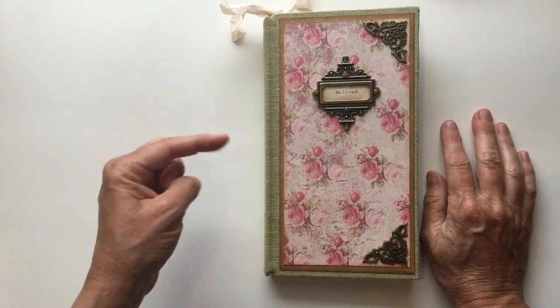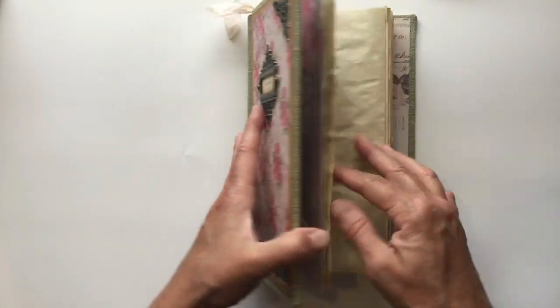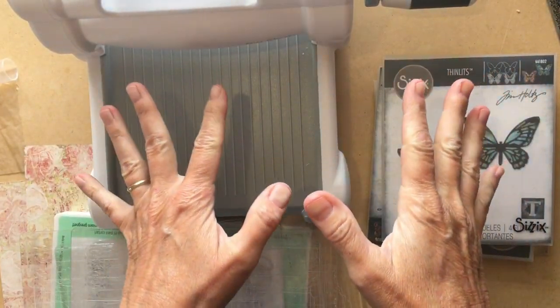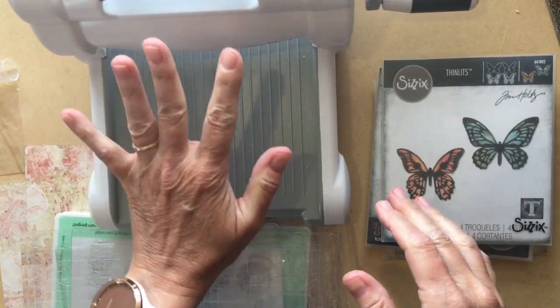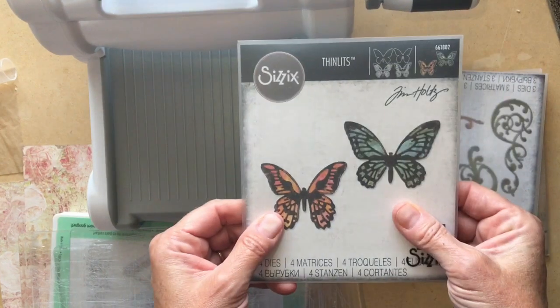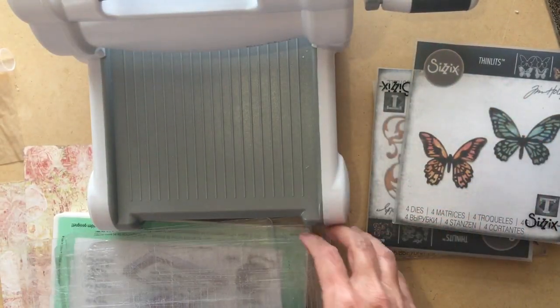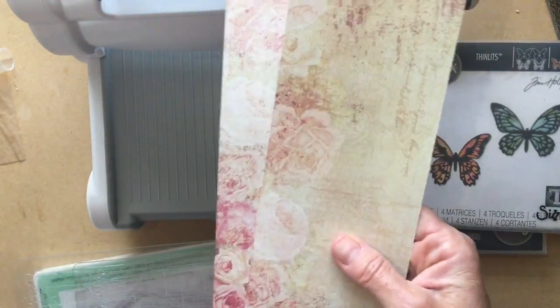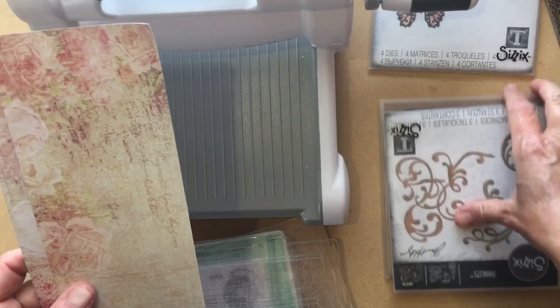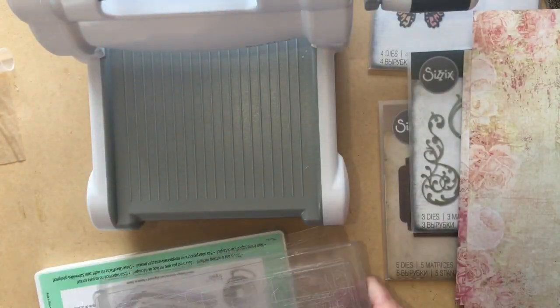If you'll hang in there with me, I'll show you next how I did the die cuts on the cover and why you need the magnetic platform. I'm here to do a little share using my Sizzix Big Shot. There are a couple of different kinds of machines you can use — this one does embossing and die cuts. I really love it because Tim Holtz makes a lot of die cuts for this. I'm decorating my journal cover and decided I wanted some die cuts out of part of the complementary papers that go with it — literally just the other side of the paper I used.